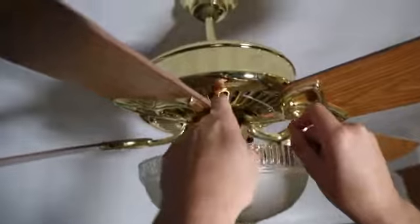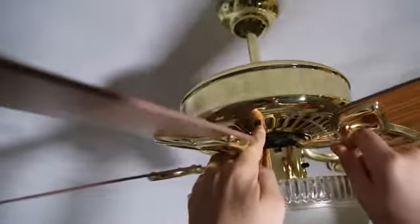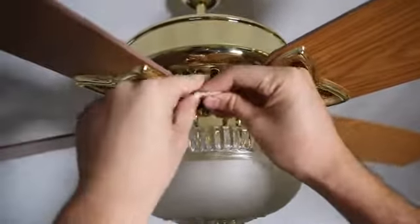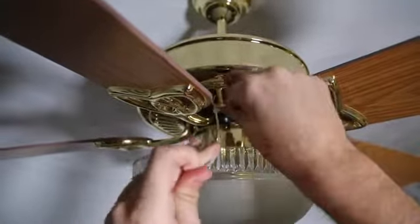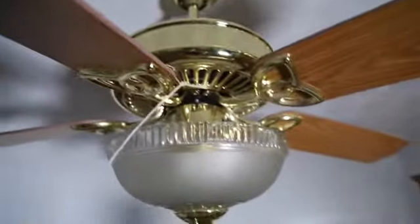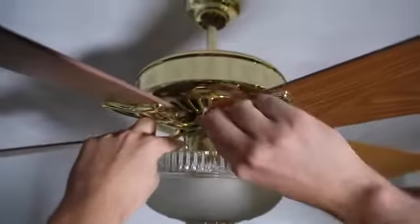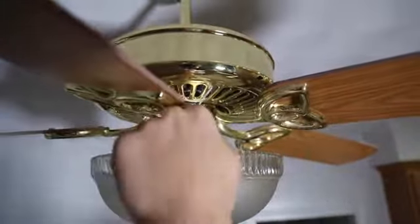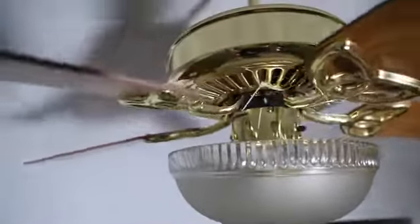For this zip tie prank we're going to need a ceiling fan. What I'm going to do is push the zip ties through — a couple in here — and tie them up. Just like that. Now we're going to get scissors and cut off the tails, and then turn on the fan to see what happens.